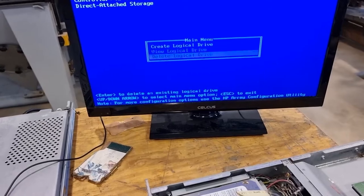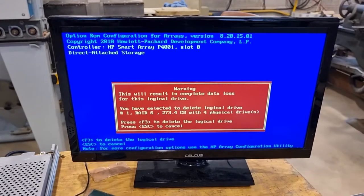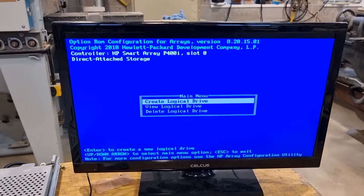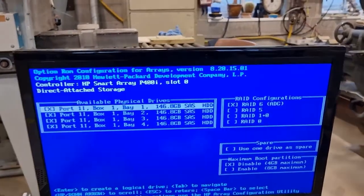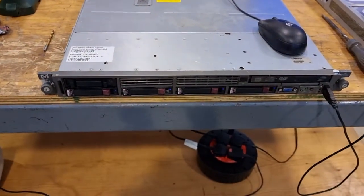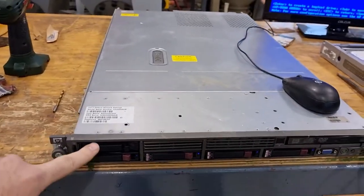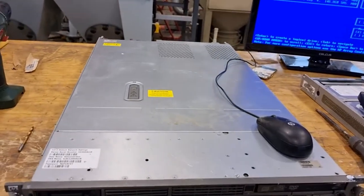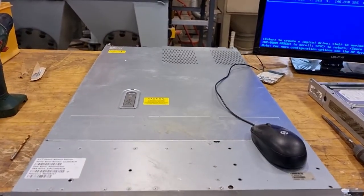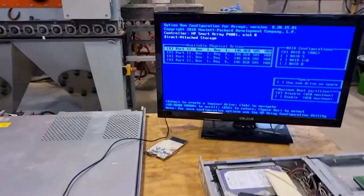I am going to delete that RAID array. Press F8, press F3, saving configuration. I'm going to create a new drive — RAID 6. RAID 6 allows us to lose two drives out of an array. So were this a larger server or were it to have five drives instead of four, we could lose two. Four drives is your absolute minimum. So I'm going to go ahead and create that now.